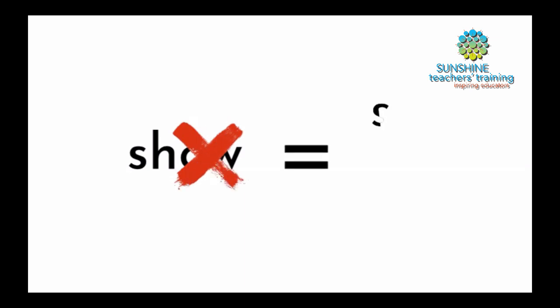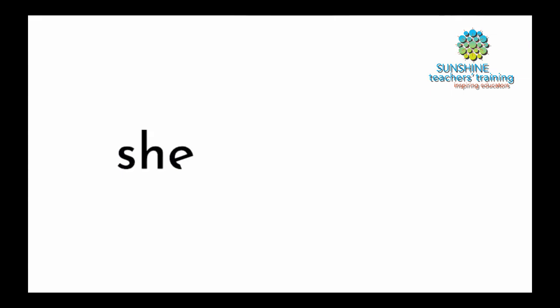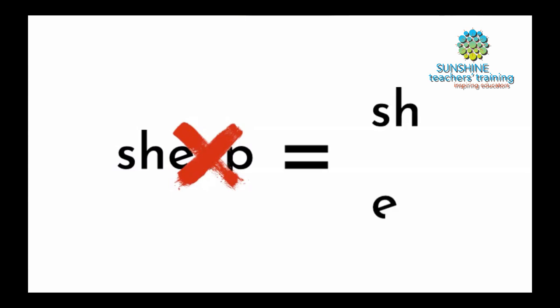When we teach, we only focus on one phonogram. I cannot have the word SHOW because OW is non-phonetic — that becomes another phonogram on its own. So keep in mind we cannot combine two phonograms or three phonograms in a word. You cannot have the word SHEEP because we have two phonograms there: SH and EE. When EE sit together in a word, they make the sound EE. So only one phonogram at a time — be very careful when you are making this material.